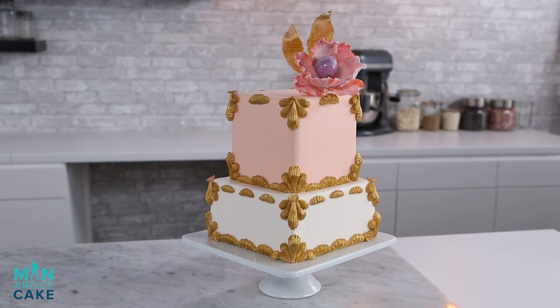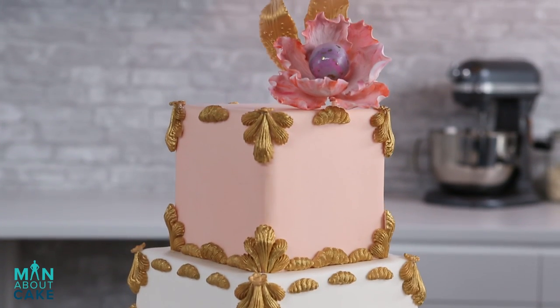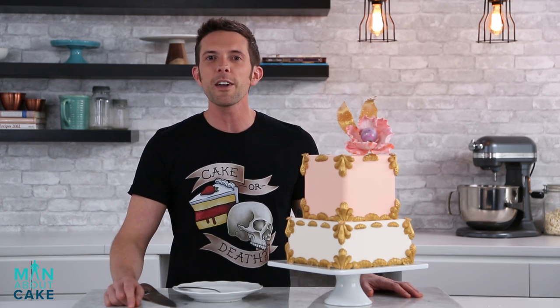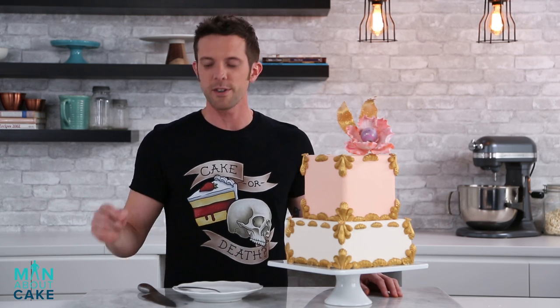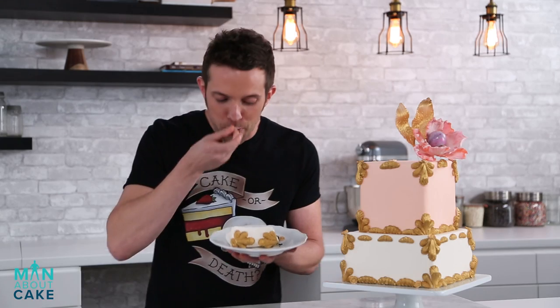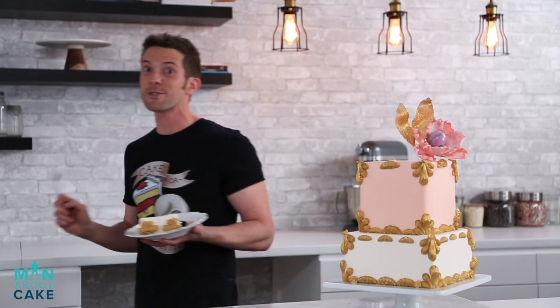Our faux piped cake is complete! I think she turned out pretty good — she actually kind of looks like a flapper. Thank you guys for joining me on this episode of Man About Cake. If you want any of the supplies or the recipes, click the I at the top or get them from the description box below. Like the video, please subscribe, and leave your comment — let me know what you guys want to see in future episodes. Let's cut her! Mmm, that's good for sure.